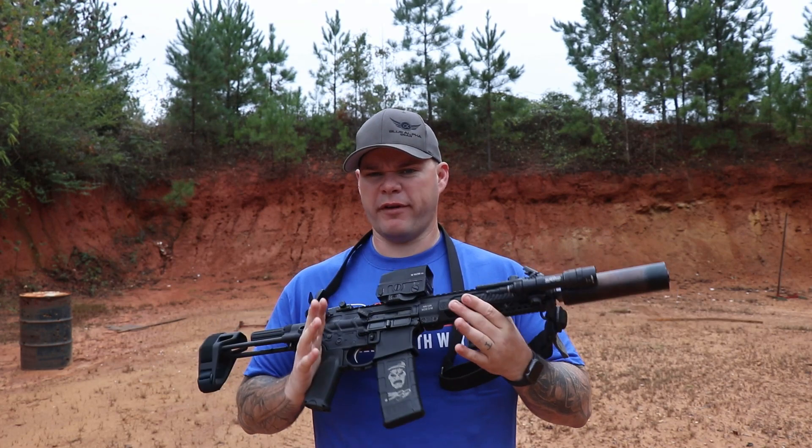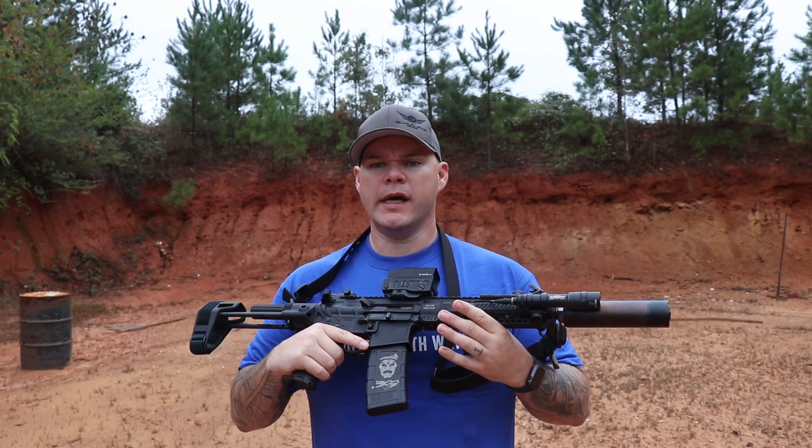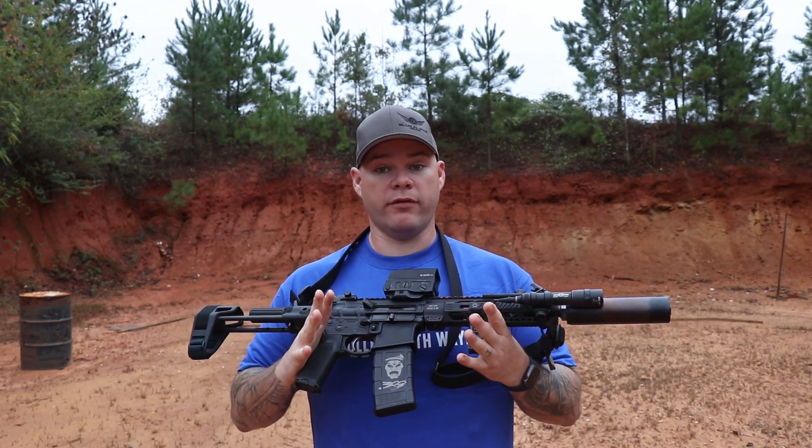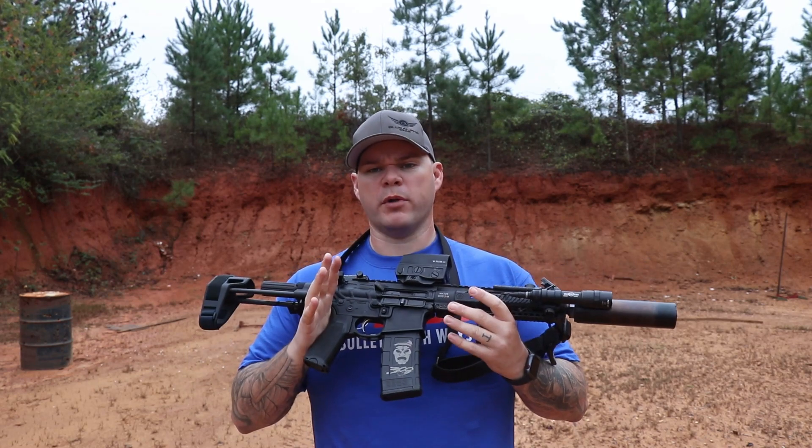I also tried it with a Surefire 30 cal — the full-size version — which makes the rifle considerably longer. It gave great sound, but I think this Trash Panda is going to find its permanent home on this rifle.